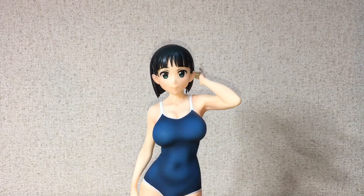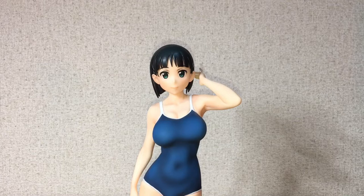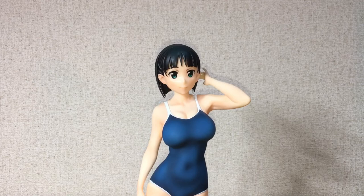So here we have the figure out of the box. Overall, the paint and sculpt on this one is very, very nicely done — probably one of the nicest paint jobs I have on a figure in my entire collection. This figure is also huge; it stands at 9.6 inches tall, which I think is about 20-ish centimeters. It might be one of the largest figures I have in my collection as well, so that's pretty cool.